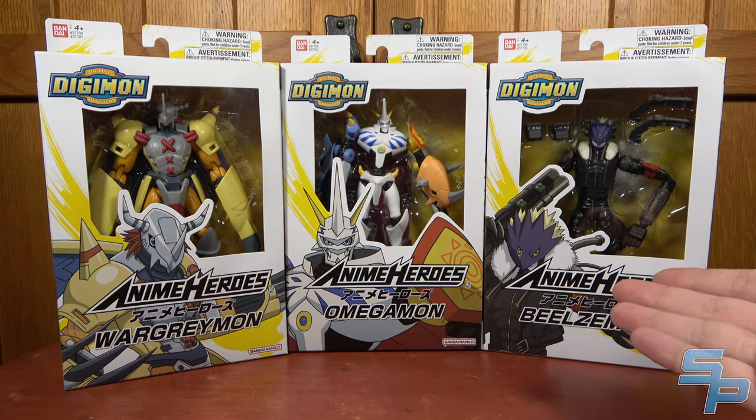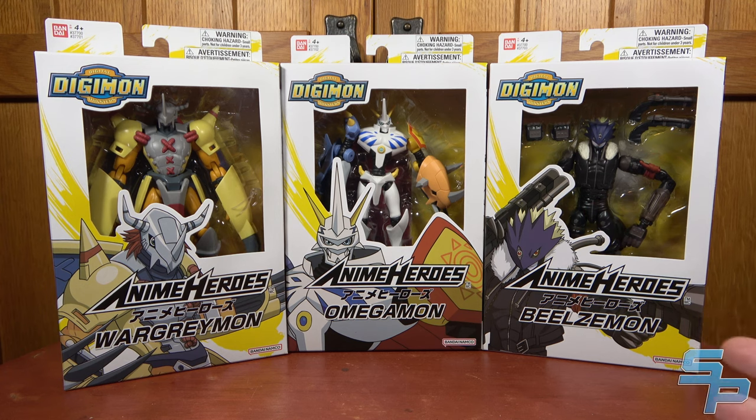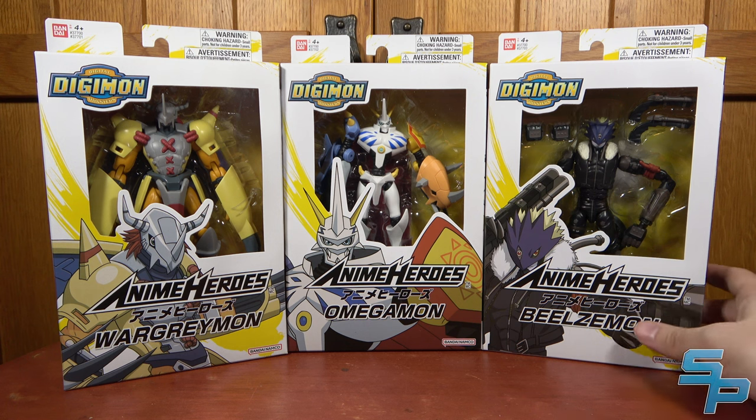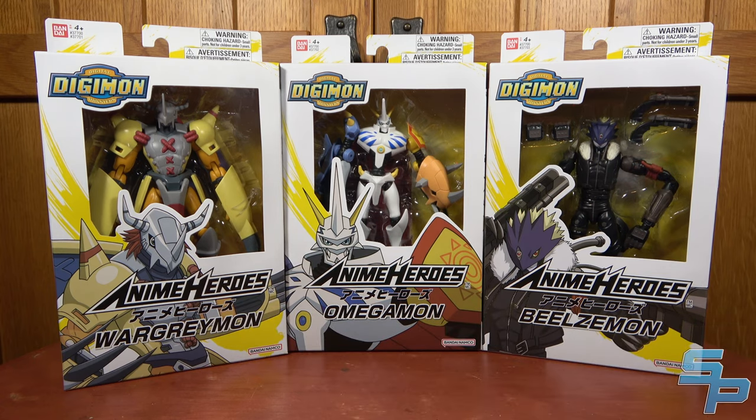For some context, Anime Heroes is a spin-off of Dragon Stars, which was a Dragon Ball line meant to be kind of $20 basic figures. Anime Heroes has included things like Naruto, Saint Seiya, and other anime franchises. Digimon is finally joining the lineup — these were first announced at DigimonCon, a virtual event. They're listed on Amazon US as releasing in October, but I found the entire first wave at my local Target store, priced at $19.99 apiece. It's two Adventure-based and one Digimon Tamers-based, which gives it some nice variety.